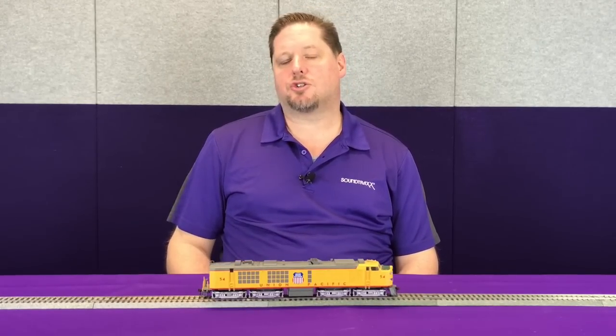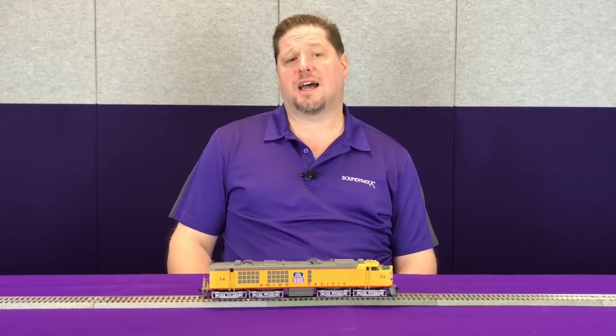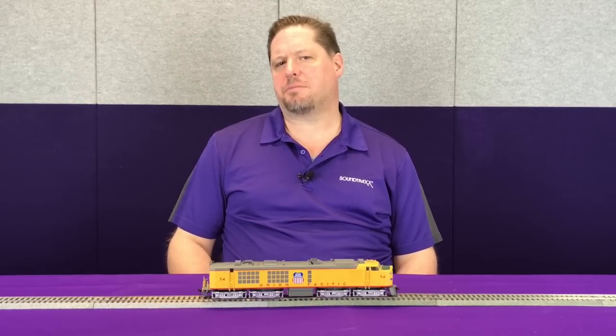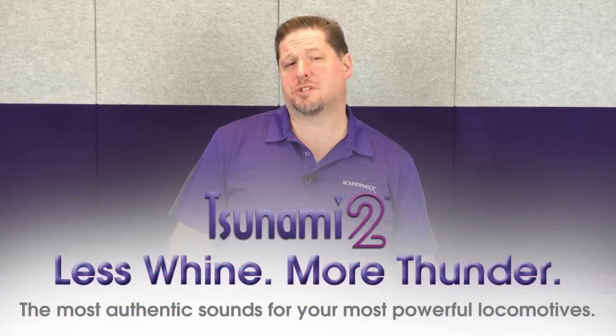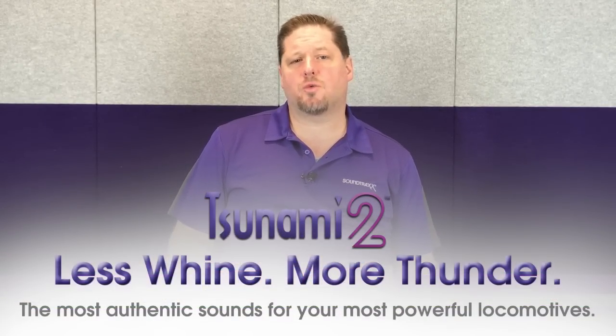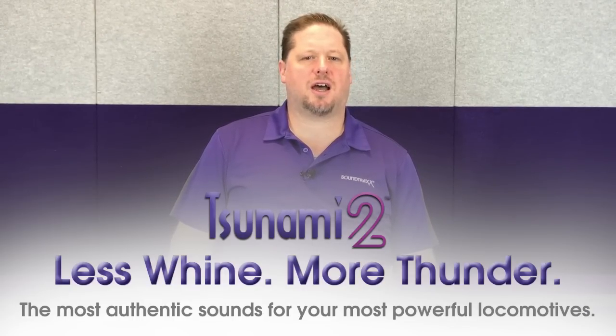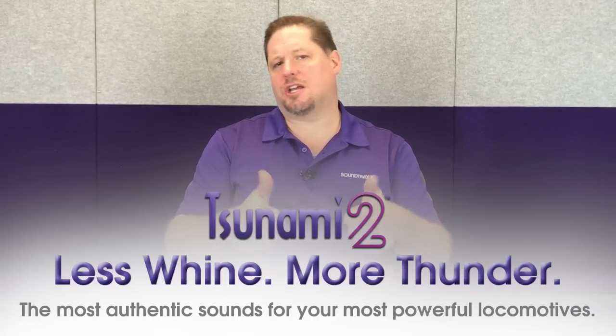We wanted to make sure we gave you authenticity, so we went out and talked to these guys and gave them the sound samples before putting them into the decoder. One of the comments we got was: less whine, more thunder. When you hear a typical jet engine today, you hear that really high-pitched whining sound. Our sound engineers went back and manipulated the sound, because there are no turbines to record anymore. This way we could get you the true, authentic sound. When we gave it back to them with the second version, they gave us the thumbs up and said, 'You guys nailed it.'